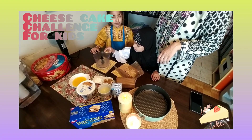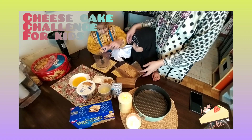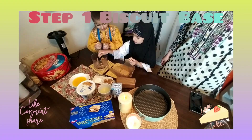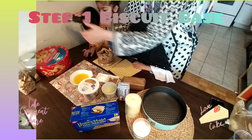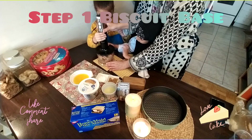So first we make the base of the cheesecake. We need graham crackers, biscuits. We will crush the biscuits — scratch the biscuits.